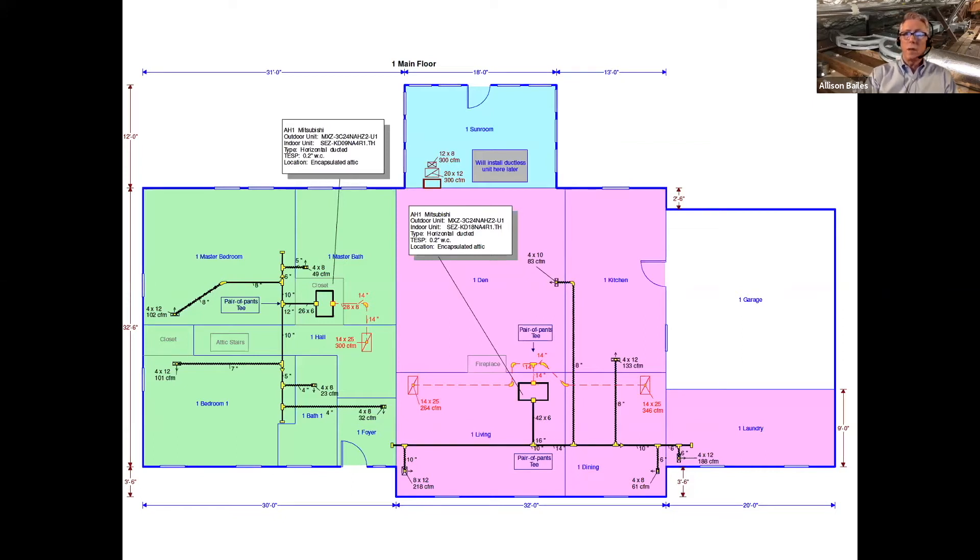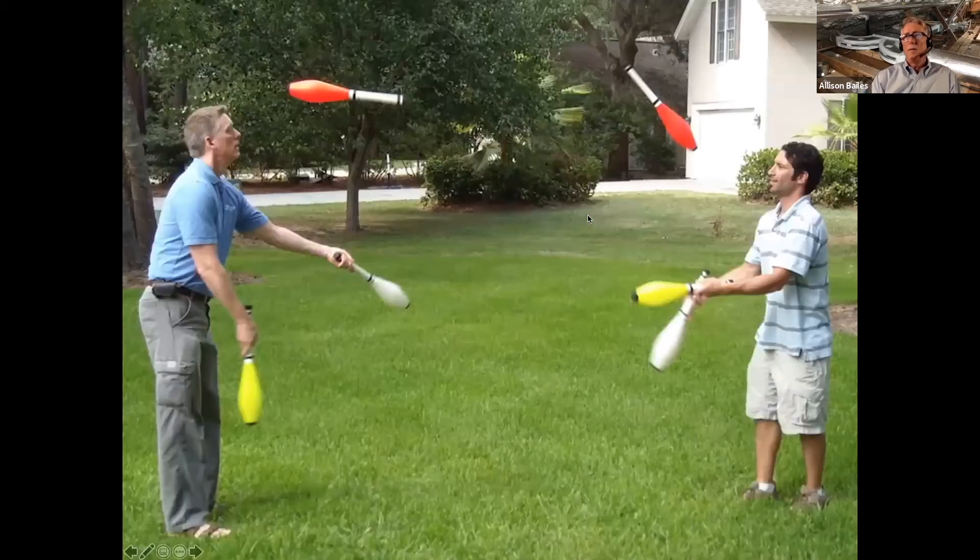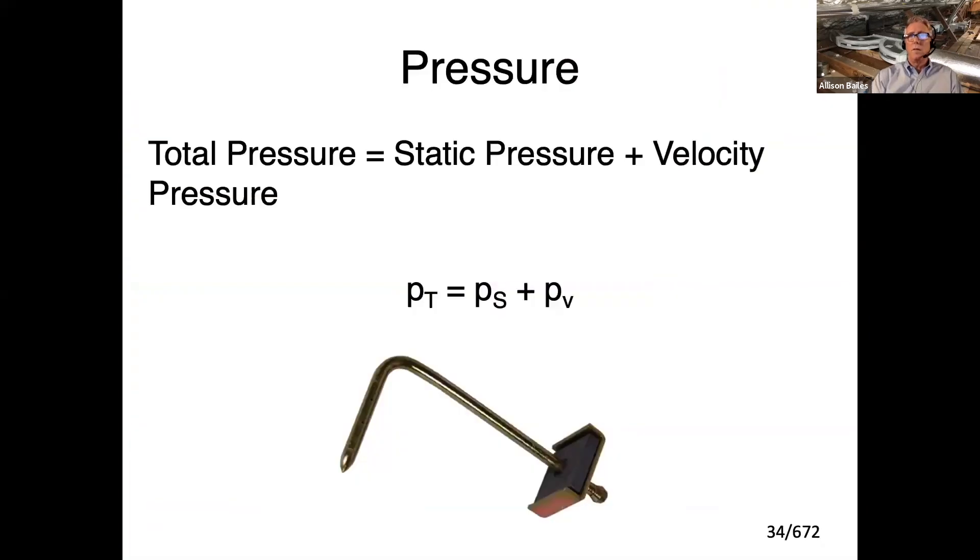So 0.2 is really low, which means you have to have a really good duct system to make it work. Some people would look at this and say there's no way all that ductwork on a low static air handler is ever going to work — they're wrong, because it does. I've lived with it for two years and it's great. Why does it work? The reason is that duct design is really nothing but juggling. You've got different things to juggle to make it work.